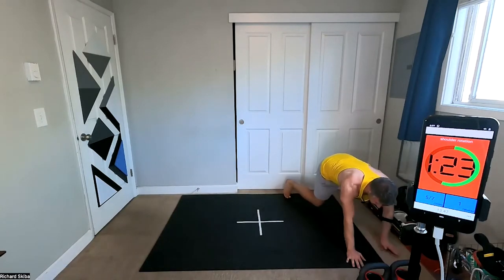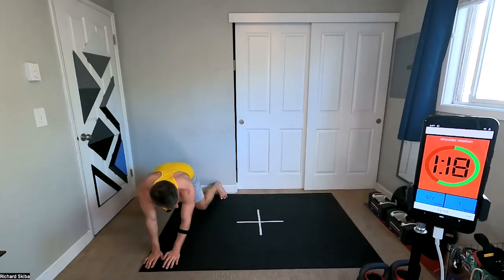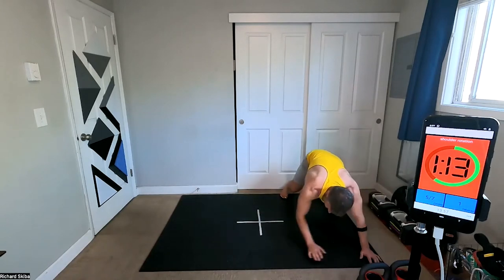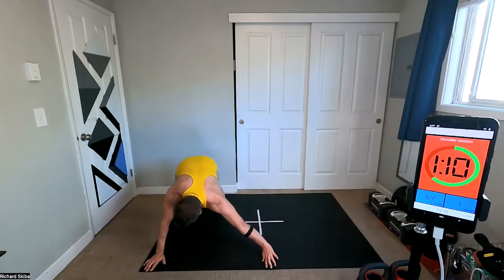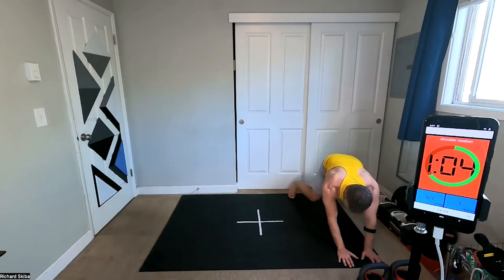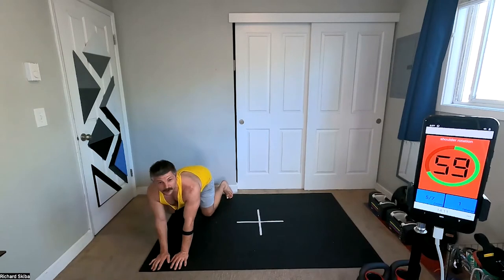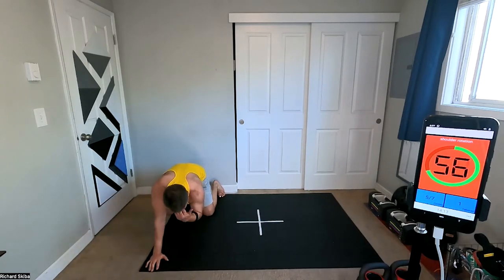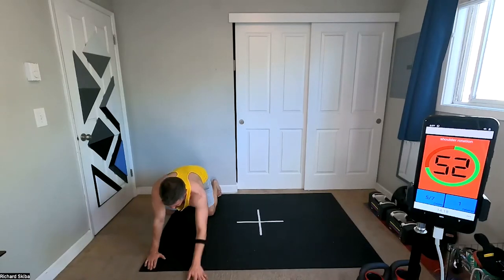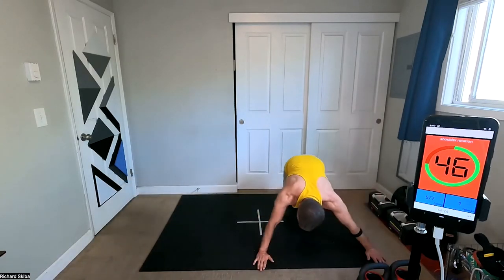What's firing first — is it your shoulders? Is it your core? Are your quads firing? Almost there. That was like two minutes — that's crazy. Keep going. You got this. So strong, so wise.